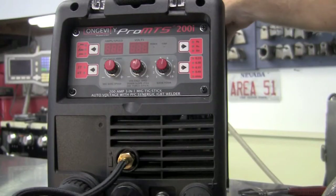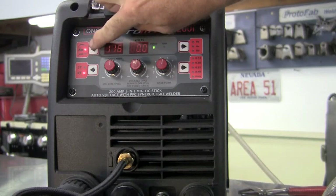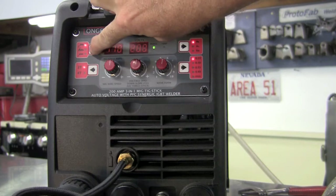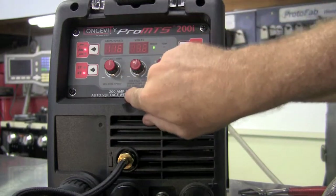Located on the back is the power switch — turn that to on. You'll notice that the quiet running, high efficiency cooling fan comes on. Right now we're in stick mode. Push the button one more time and now we go to MIG. One more time and we're back to TIG mode.